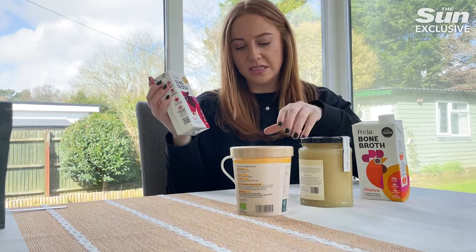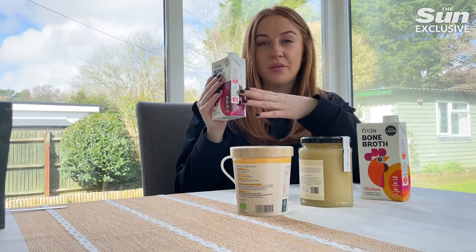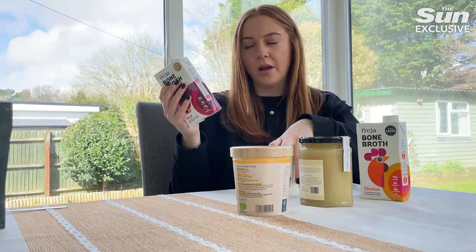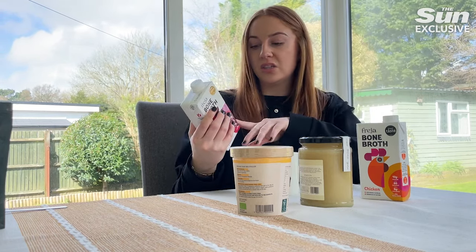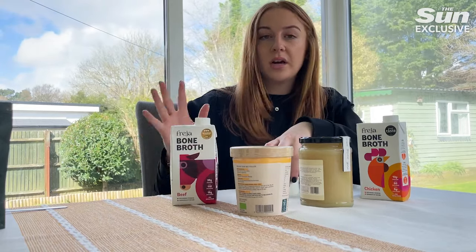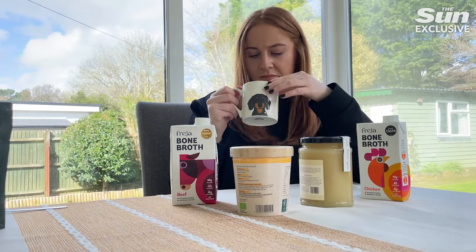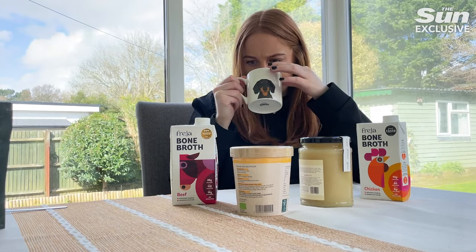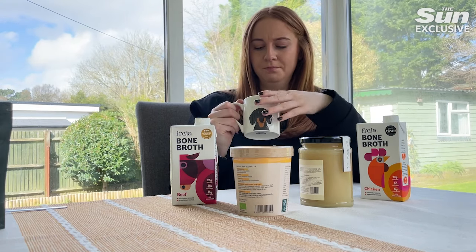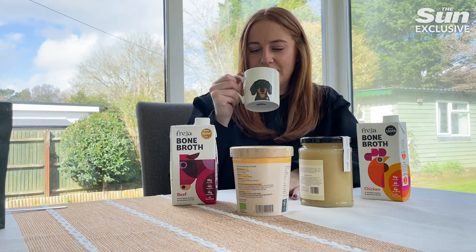Next we have the bone broth. I've got two flavors — chicken and beef — and I'm trying the beef one today. You can have this straight from the carton or warm; I put it in the microwave for a minute. You can also add it to soups, sauces, and stews for extra flavor, but I'm just going to try it by itself. The smell is all right but I'm not looking forward to drinking it straight.